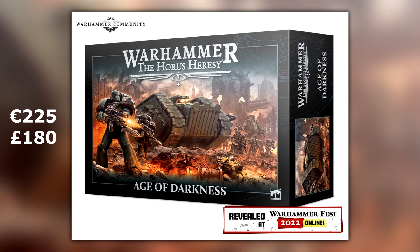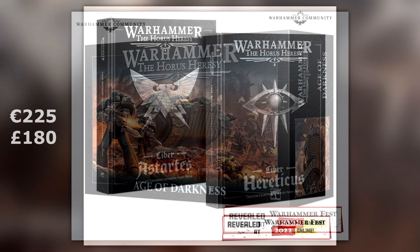The reason is if you go over to the Games Workshop website and search Ash Wastes, in British currency it's £180, and in EU currency it's £225. That is the pricing they're doing for this box set.